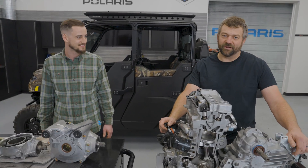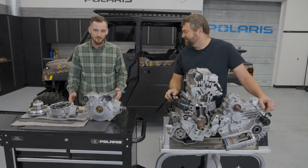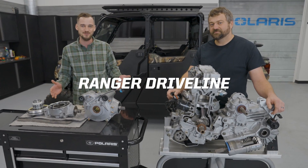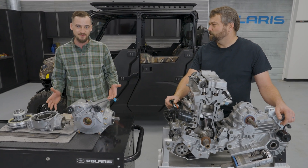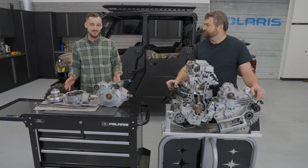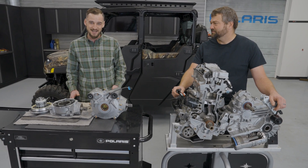Pat and Chris here, back for another episode of Shop Talk, diving in further on Rangers. We talked about engines and clutches already. Today we're covering step one - how you make power, step two - how you transfer that power with clutches, and this whole episode is going to be about drivelines. Pat's going to give detailed explanations on how the parts work, we'll talk about what that means on the trails, drive modes you should be in, and some quality improvements. You should finish with a much better understanding of how a Ranger driveline works.